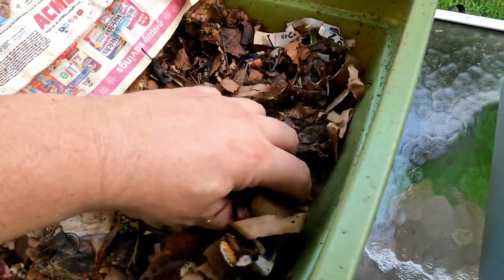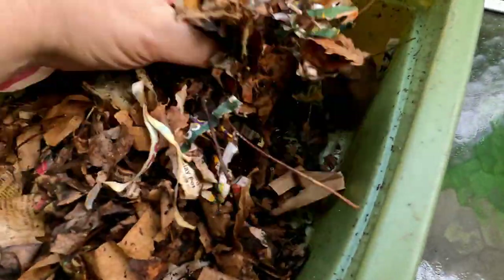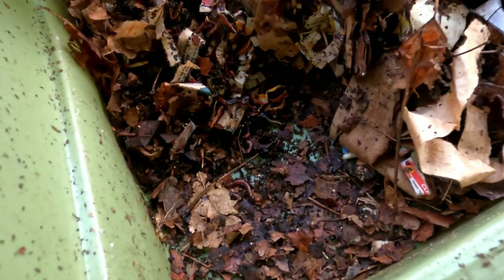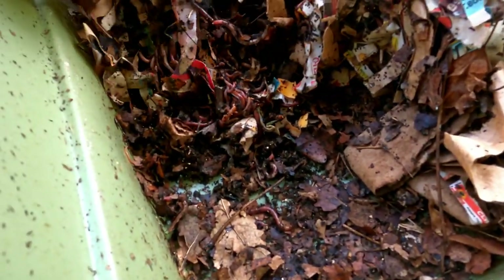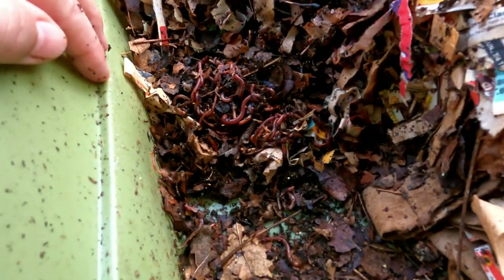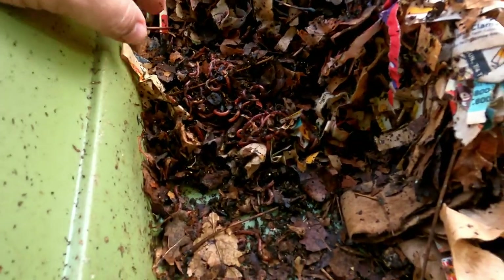I did poke around in here a little while ago and I did encounter a few spots where there were a good number of worms hanging out. Here and there I'll peel back some of the material they're inhabiting, and I can certainly see a good number of them. But there's clear evidence they've been roaming the sides of the container, which leads me to believe some of them may have actually left at this point.